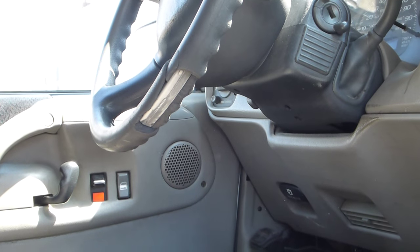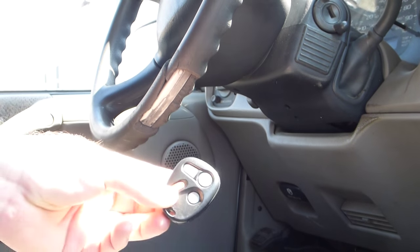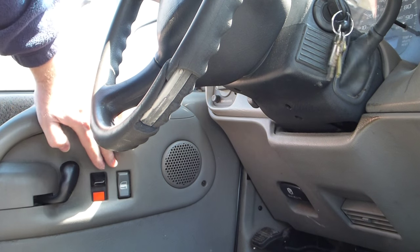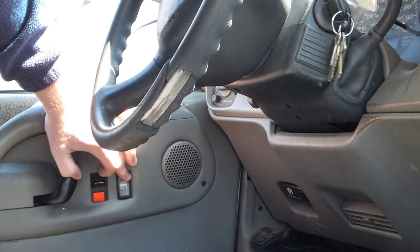To program your Astro Safari key fob, what we're going to do is insert the key into the ignition, press and hold the driver's unlock button,